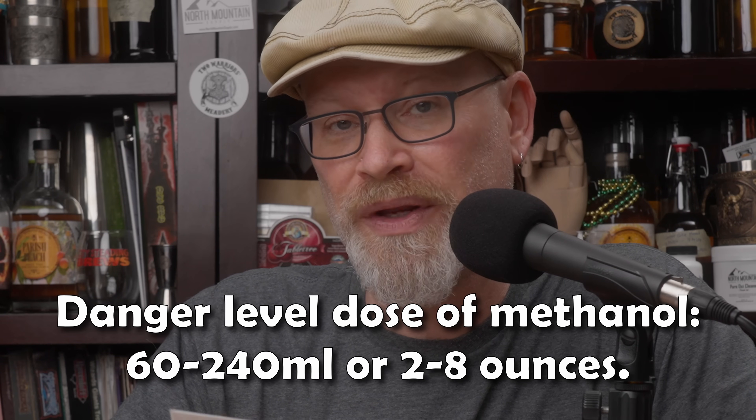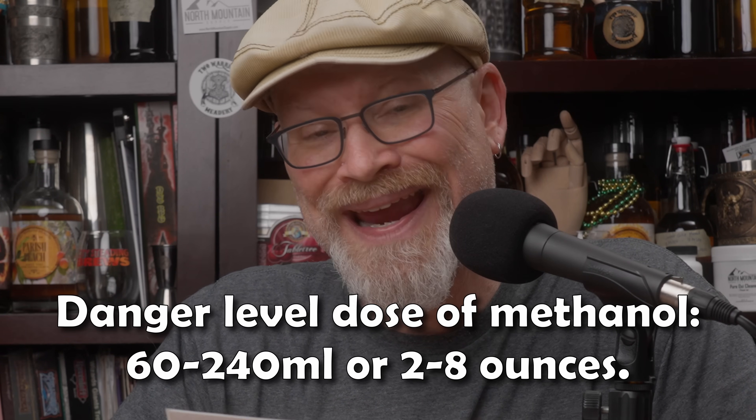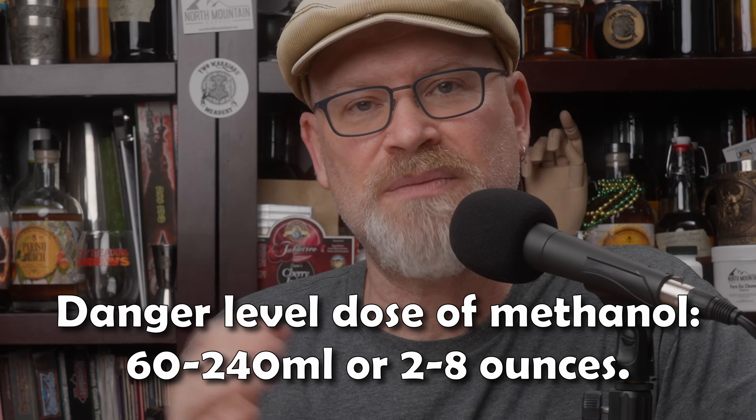For reference, the danger level dose for methanol is 60 to 240 ml, or about 2 to 8 ounces. The reason there's a variance is body weight — a larger person needs more to be toxic than a smaller person. So in theory, it would take six bottles of that 12% ABV wine, drunk in quick succession before the body could process anything, to reach a dangerous level of methanol. You would literally have to drink it all before your body could start processing the first bit. That's just the basic minimum dangerous dose — a lethal dose is actually higher.